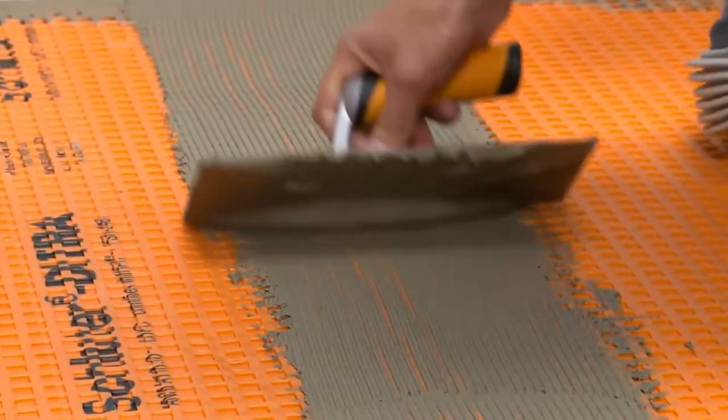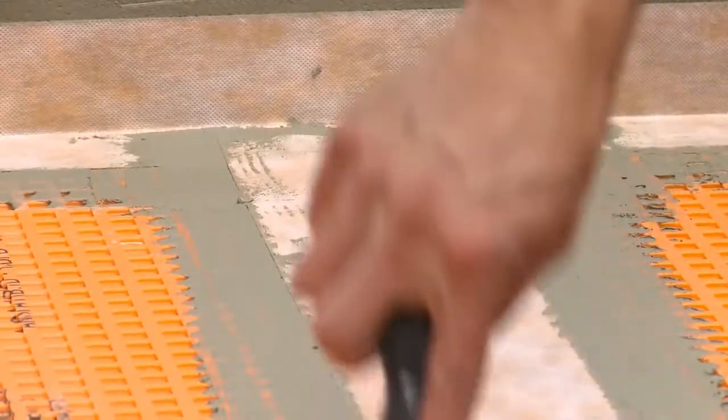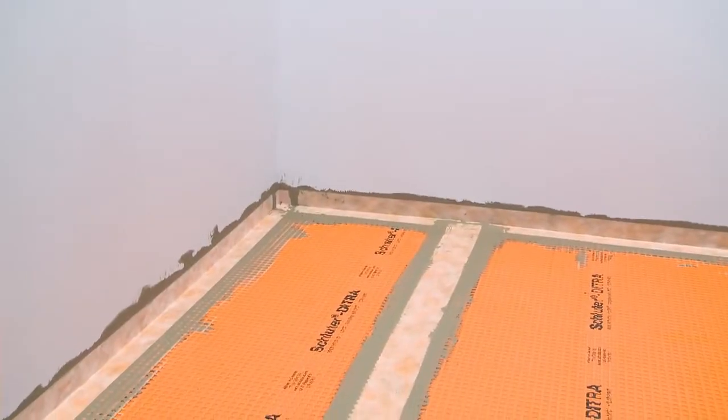This process is repeated at remaining floor-to-wall transitions and DITRA seams. Always ensure that a minimum 2-inch overlap is achieved at all locations. The waterproofing application is now complete.